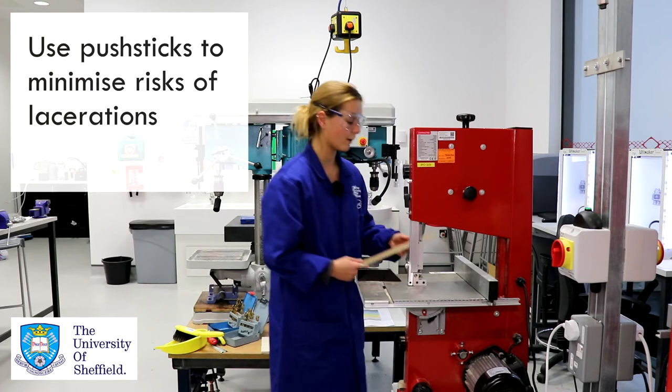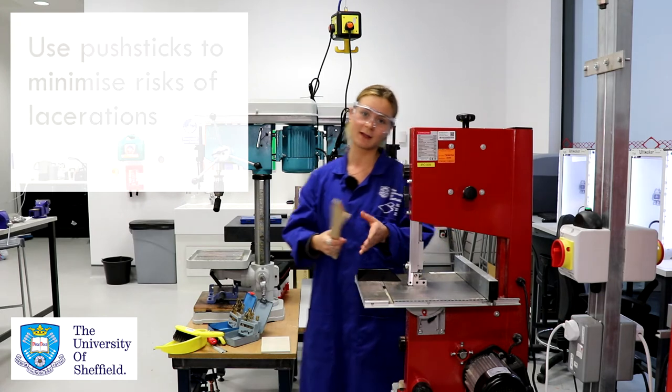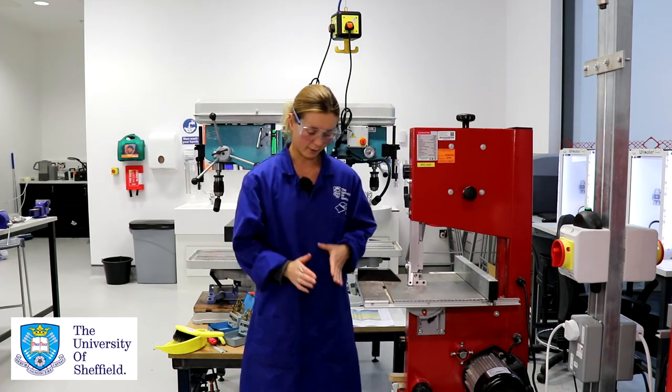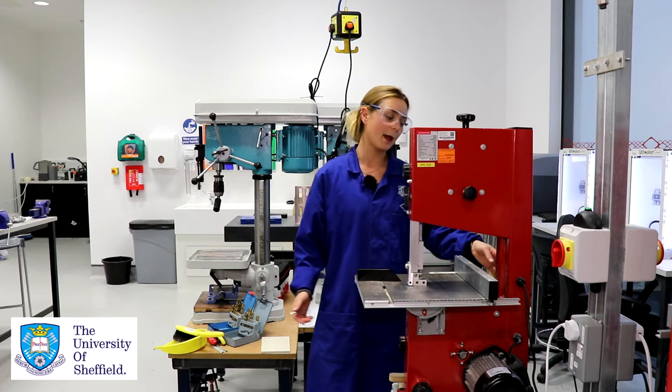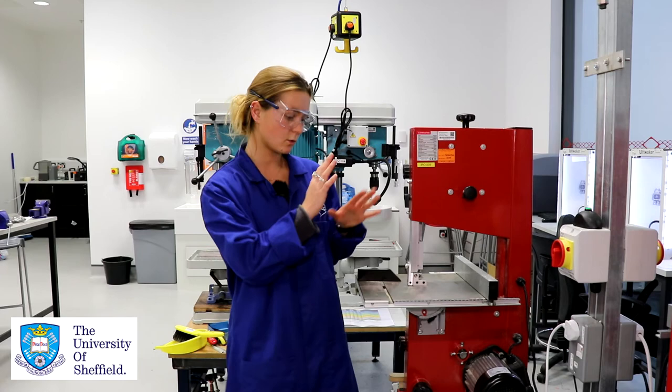You'll find next to or around your bandsaw push sticks to push your material through so that you're not getting your fingers near the blade when operating. We have our pedal which is used to turn the bandsaw on and off, and also we have on and off switches on the side. That's all the parts of the bandsaw that you need to know about.